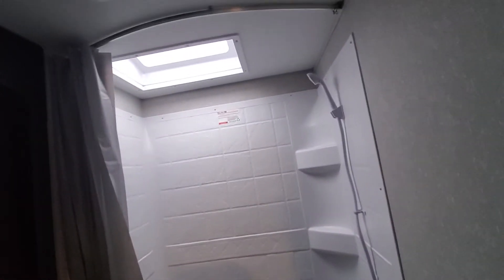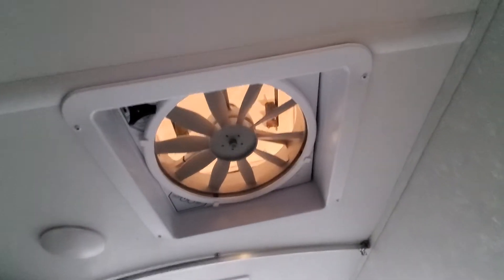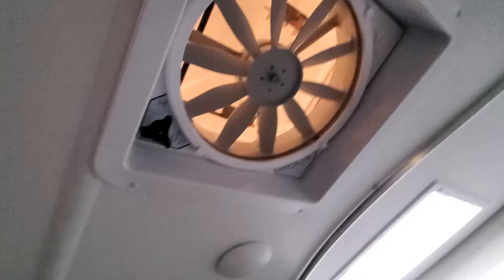Foot flush toilet — it is winterized of course because it is that time of the year. Big fantastic fan inside the ceiling.